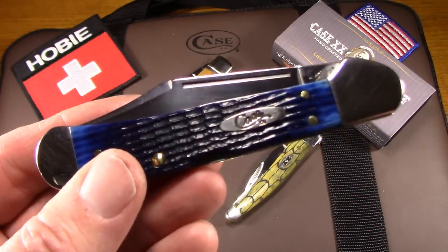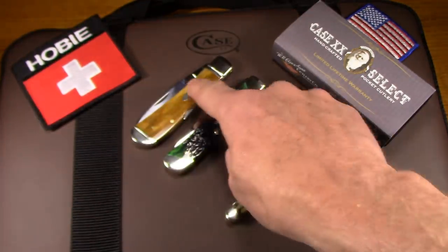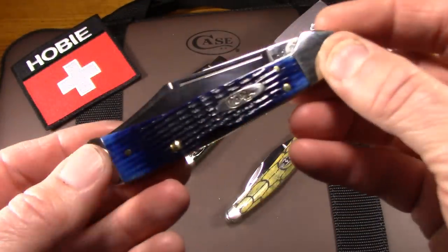That comes in two sizes, by the way. You can get a mini, which is more pocket friendly — that's three and five eighths inches. And I did a review on one of those in the Antique Bone. I'll make a link to that as well.